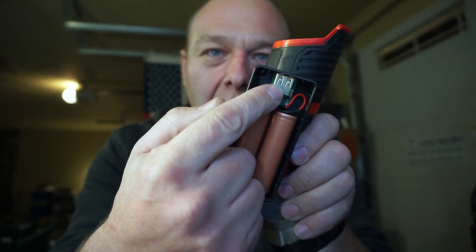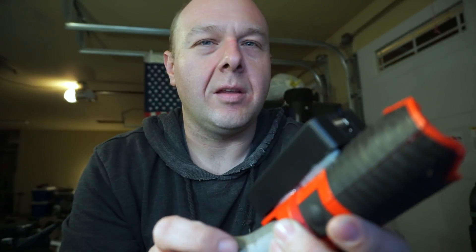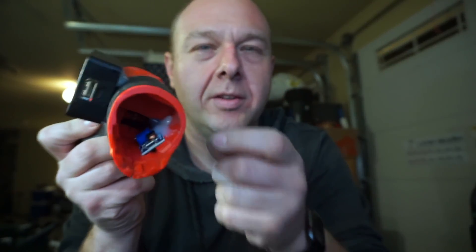Then we can leave this little controller in here to charge and manage these batteries. Now that I'm thinking about that, this thing's going to be powered up all the time, so I'll need to put another switch on it.